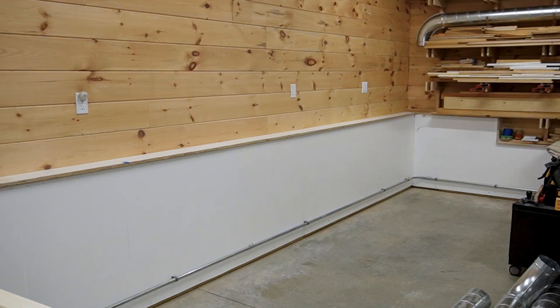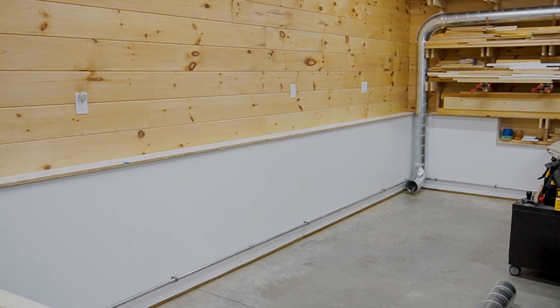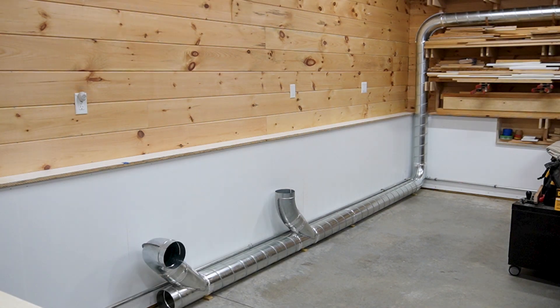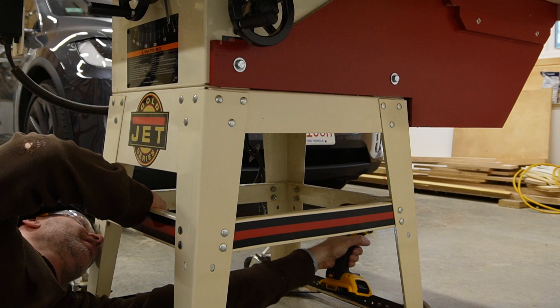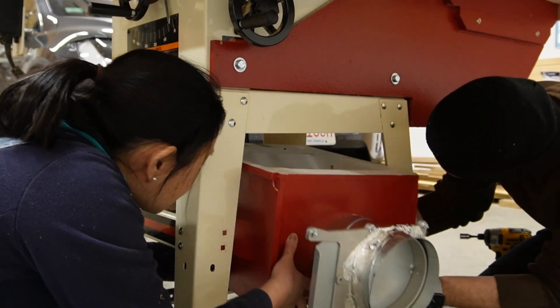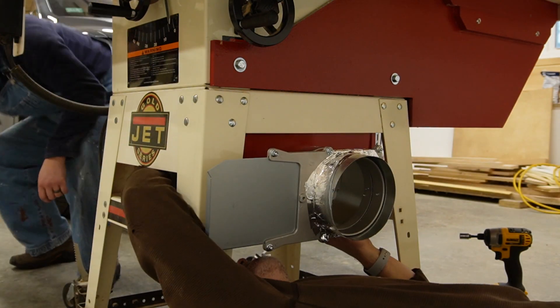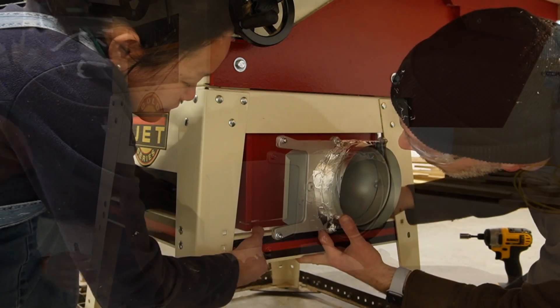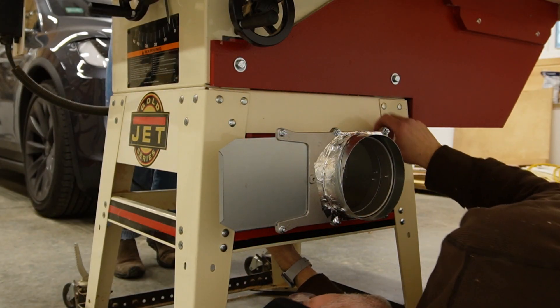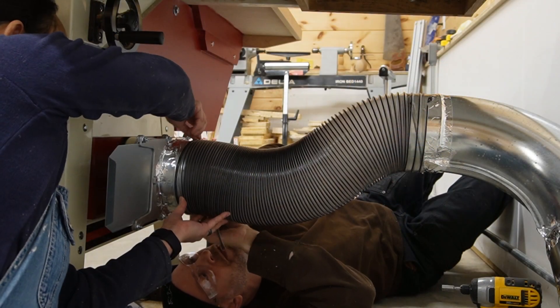At this point running the duct work is fairly straightforward. After cutting each section to length I held it in place with three self-tapping sheet metal screws and a layer of air sealing metal tape. The dust chute is bolted to the bottom of the saw using the same holes that were used to hold the original plastic one in place. We temporarily removed one of the leg cross beams to make it easier to get the chute in place and reattached it to help support the unit while we fastened the bolts. With a bit more effort we attached the flexible hose and then called this upgrade complete.